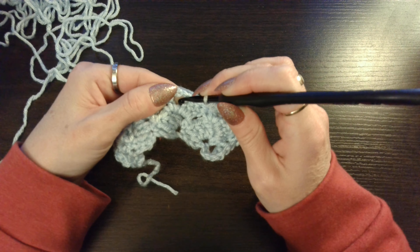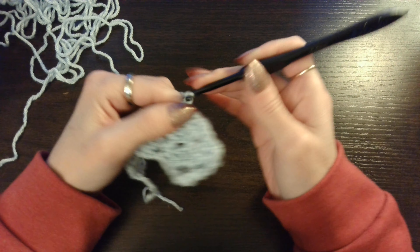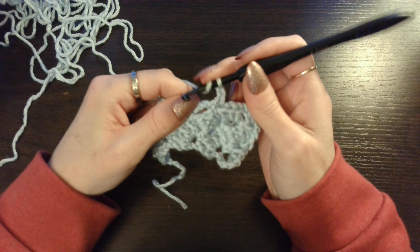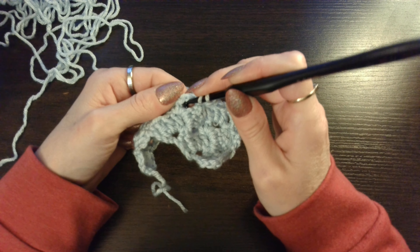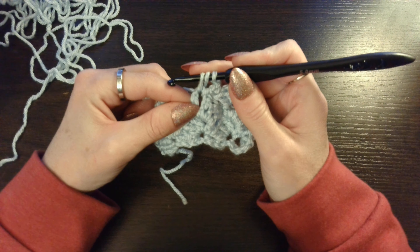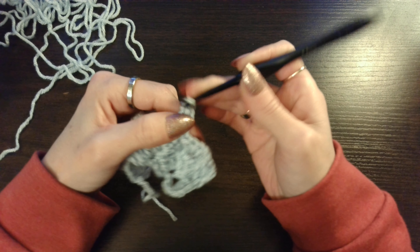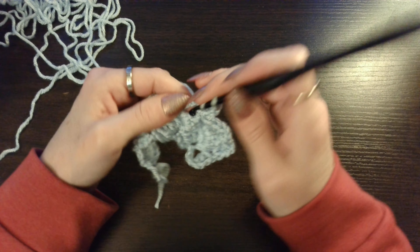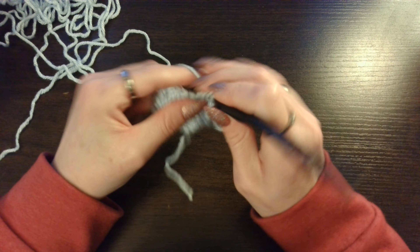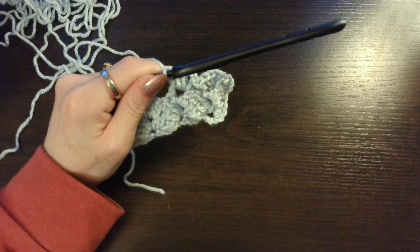In this chain 3 space you are going to do 1 single crochet. Chain 3 and 3 double crochets back into that chain 3 space. Skip these 3 double crochets. In this chain 3 space you are going to do 1 single crochet. Chain 3. And then 3 double crochets into that chain 3 space — yarn over, insert that hook, pull up a loop, 3 loops on your hook, yarn over pull through 2, yarn over pull through 2 — and do that 2 more times. So I am going to work this up a bit, show you guys what it looks like, and I will be right back.